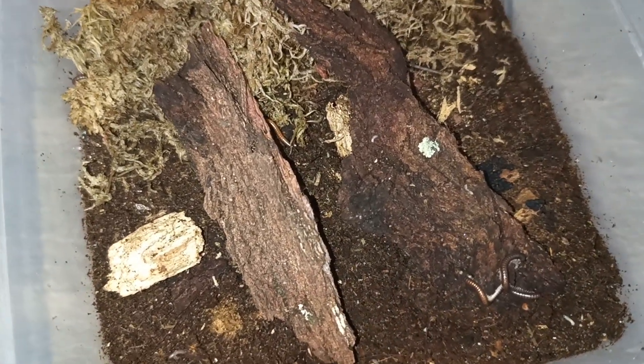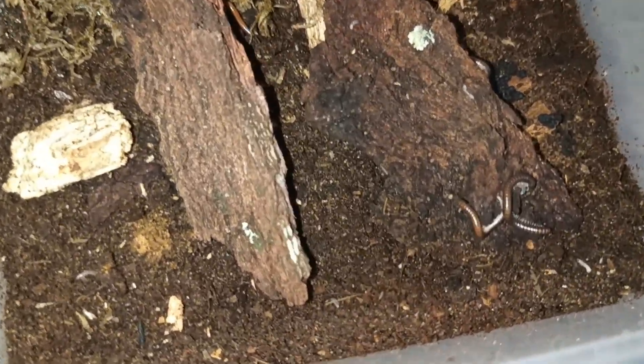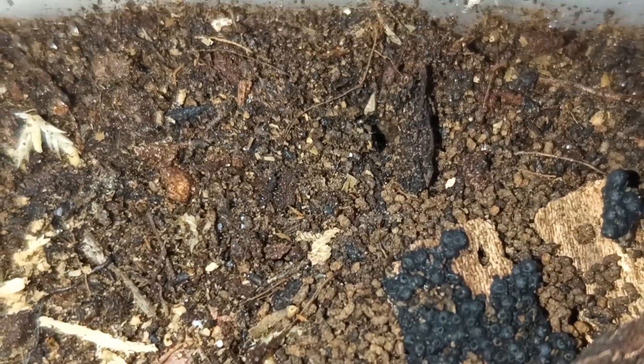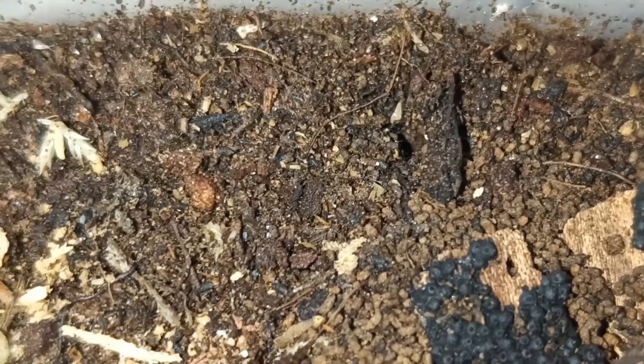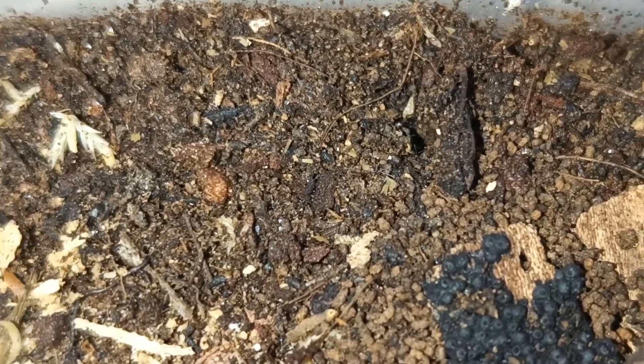The most important aspect when it comes to breeding or keeping millipedes is the substrate. I use a mix of substrate. My substrate mix that I use for all my millipedes contains coco fiber, peat moss, topsoil, rotting wood, flake soil, and shredded cuttlebone.